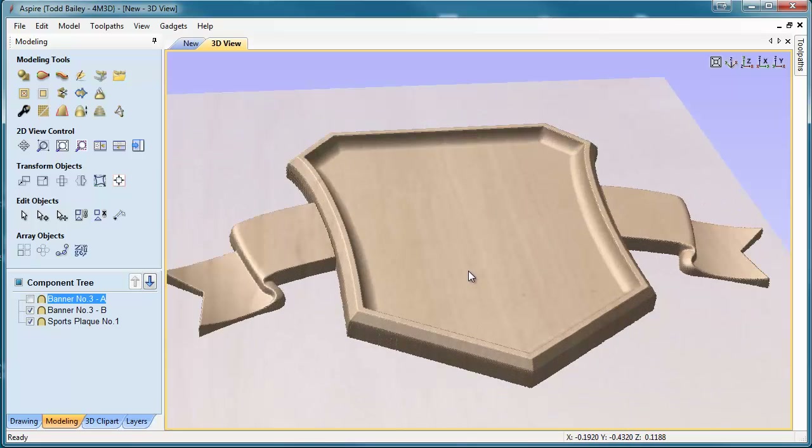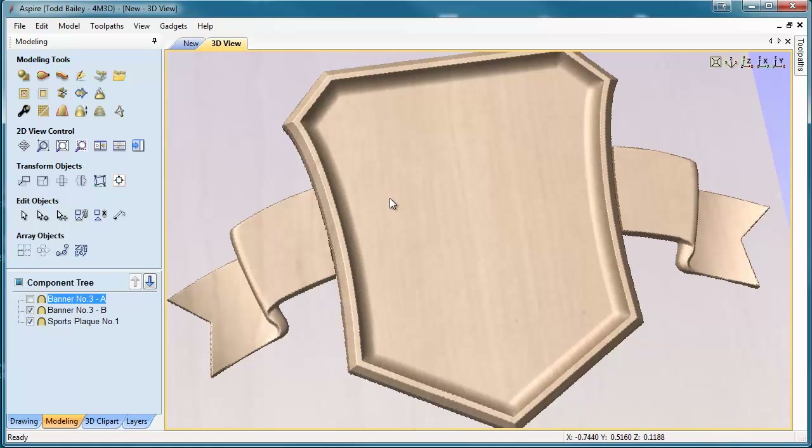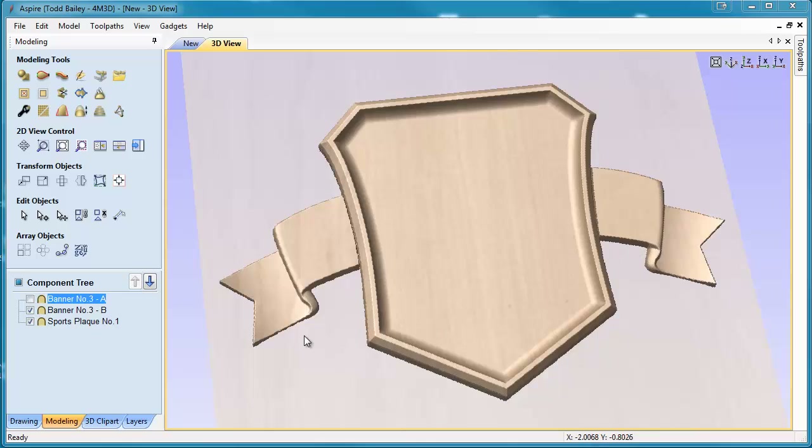So now we can go ahead and add maybe some dates to the tails here, or we can add another piece of clip art to the center to come up with a nice-looking plaque, or maybe even just some V-carving in the center. That's how we can do that in Aspire.